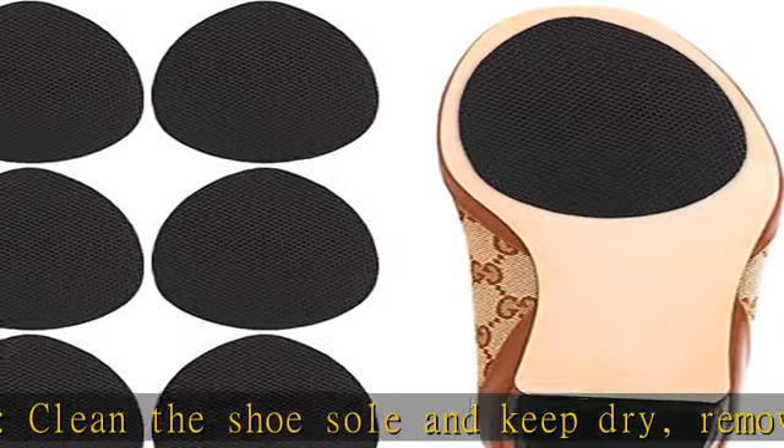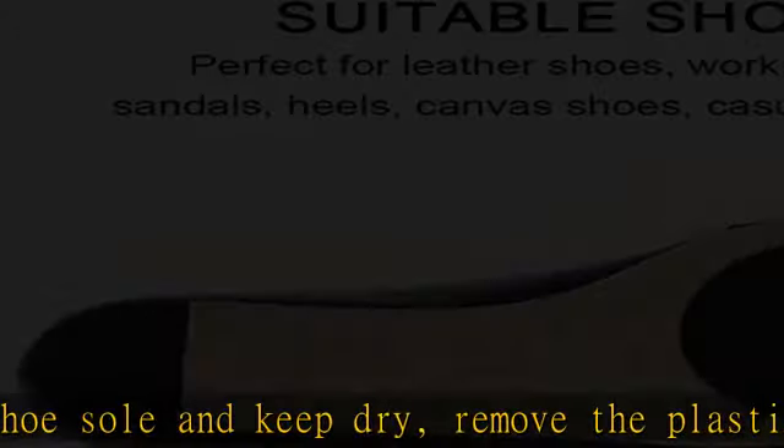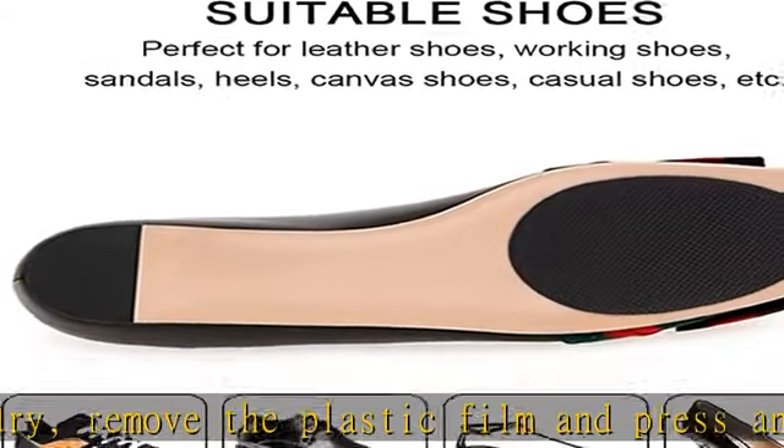Suitable for leather shoes, working shoes, sandals, heels, canvas shoes, casual shoes, etc.